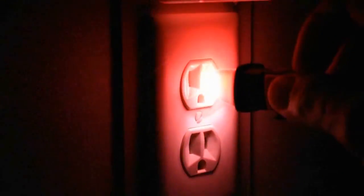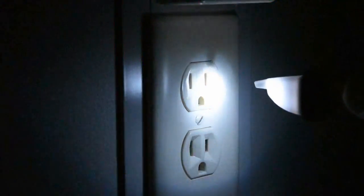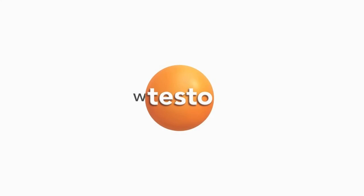For added convenience, the 745 has a built-in LED light to illuminate your workplace, as well as being waterproof and dustproof.